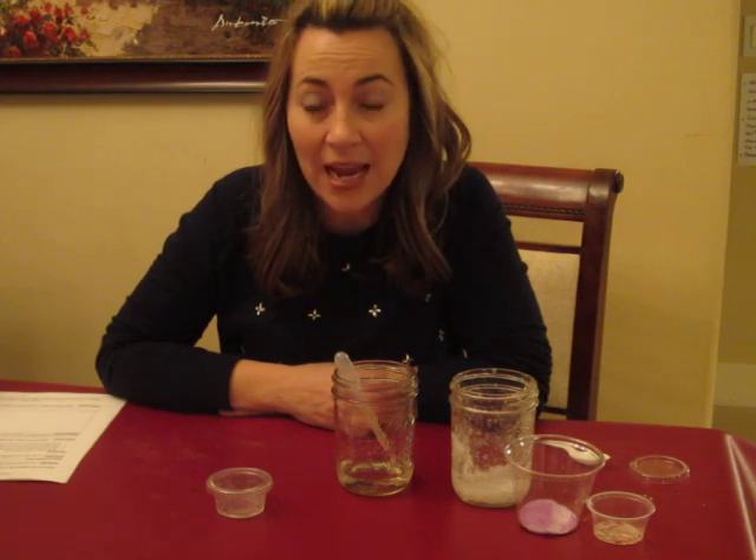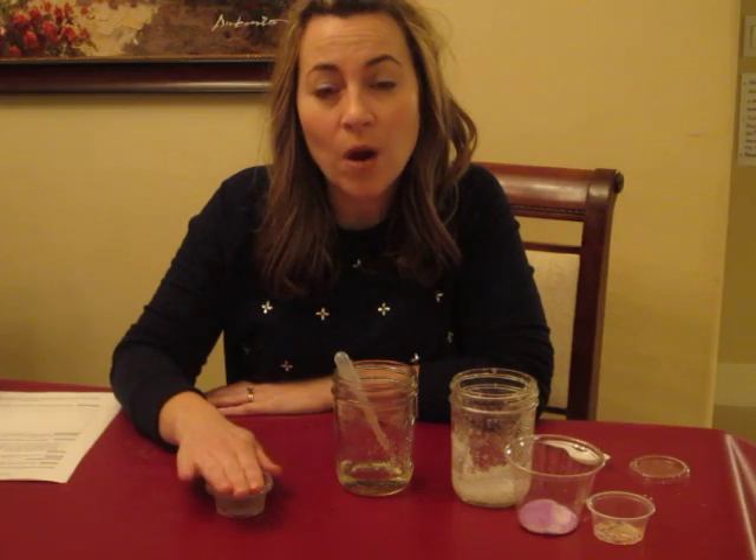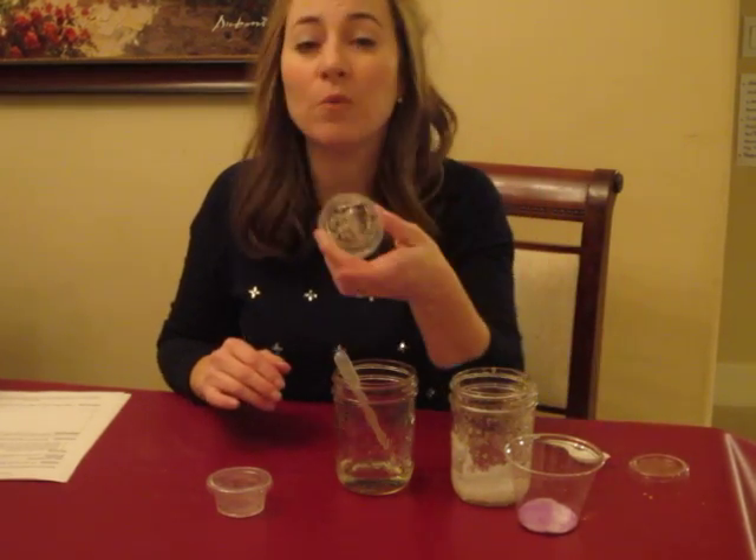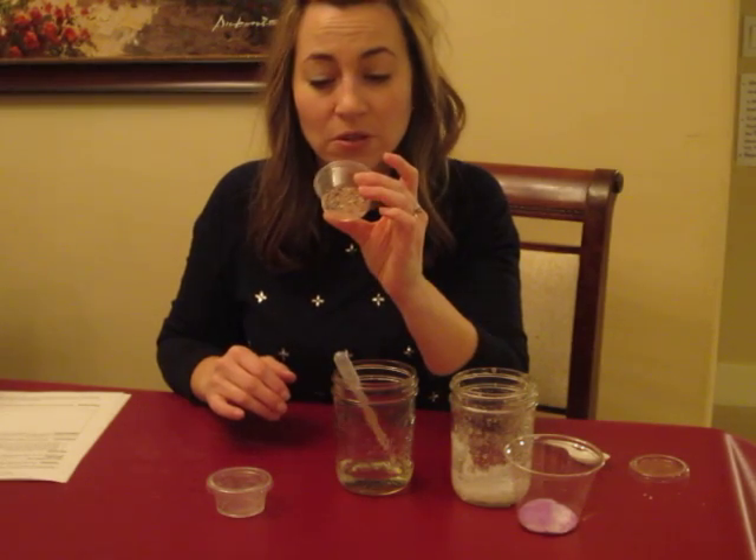Their name will be on the lid, and they'll put the lid on the cup. You can take it back to class and they will take it home at the end of the day. They'll open it up, put it on their counter, and as the water evaporates the crystals will begin to form — they really will be beautiful, just quite lovely.